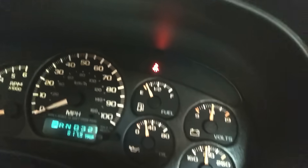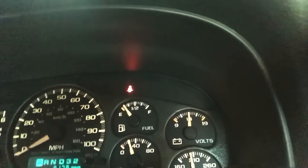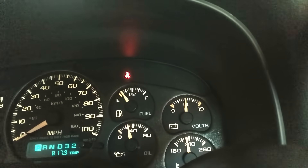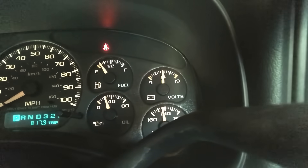Hey guys, Richard Holder here. I wanted to show you that I do more than just dyno testing. My truck here is a 2002 Silverado with a manual throttle body, like they're supposed to be. But here's my problem — check out my oil pressure. The whole time I've owned this truck it's been a lot higher than that. This has happened recently. I'm not sure if it's a sending unit, or maybe a pump, an o-ring, or bearings.